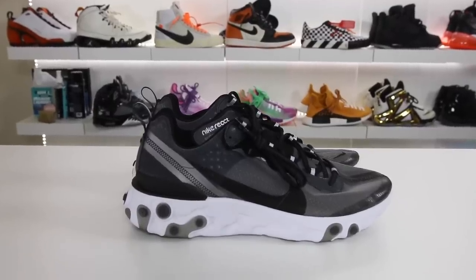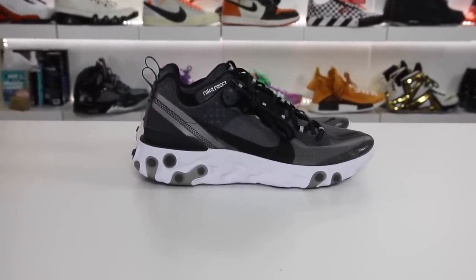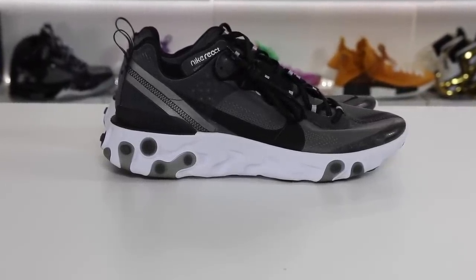The Nike React Element 87 has been out since July and the hype has definitely gone up and down on this model, but I wanted to bring you guys a follow-up video after the hype — is it worth buying the React Element 87? Let's go ahead and discuss in this video.